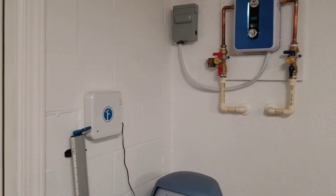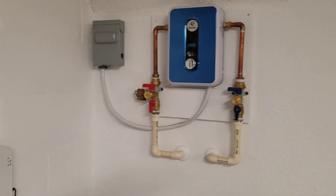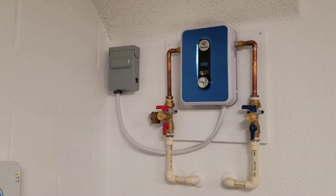And here's my tankless water heater — this thing is awesome, saves a lot of electricity.